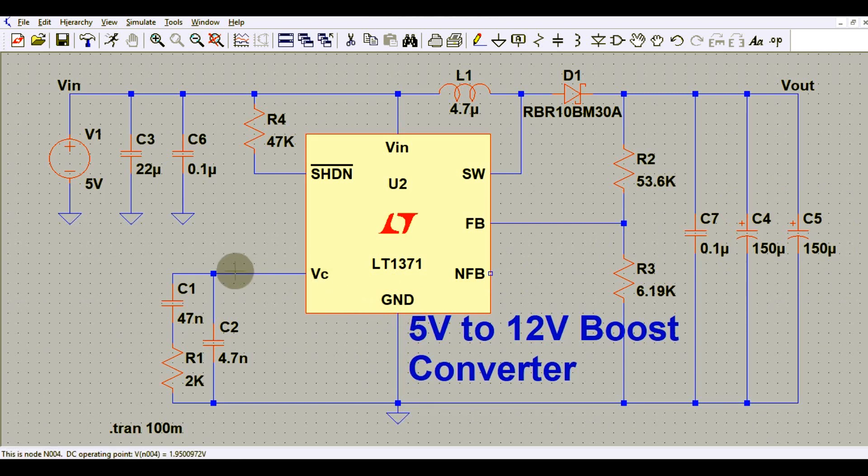This pin can be left floating. You have the ground, and then the compensation pin VC, which is connected with C1 that is 47 nF and R1 that is 2k ohm. You also have C2 that is 4.7 nF. That covers the circuit design for the 5 volt to 12 volt boost converter.